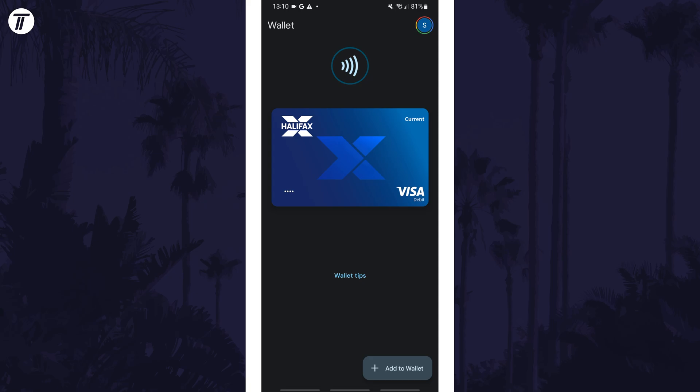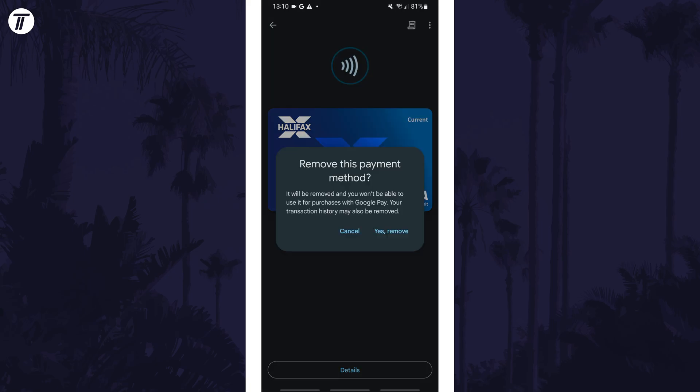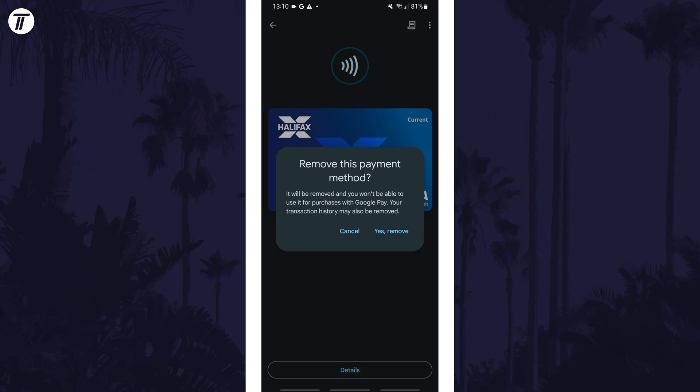Once you've found it, tap on it and then tap on the three dots icon in the top right. Now select 'Remove Payment Method' from the list and then confirm this by tapping on 'Yes, Remove.'